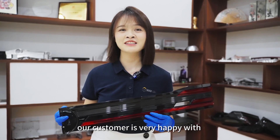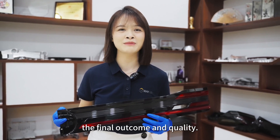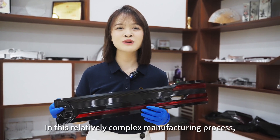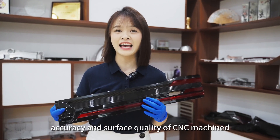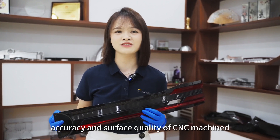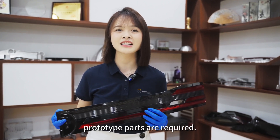Our customer is very happy with the final outcome and the quality. In this relatively complex manufacturing process, precise control of size accuracy and surface quality of CNC machined prototype parts are required.